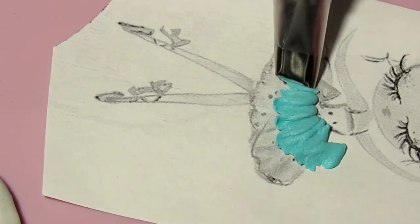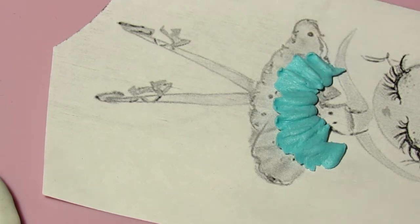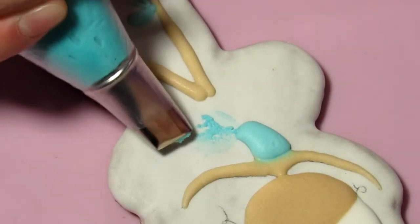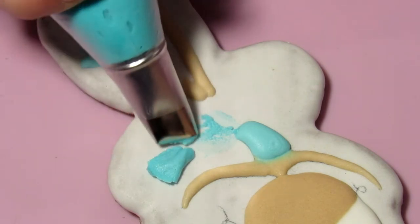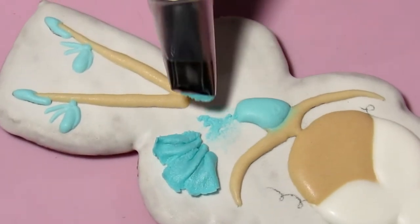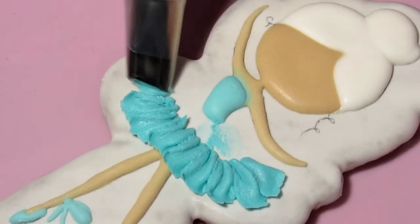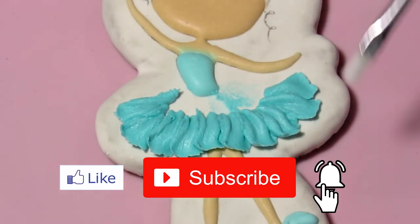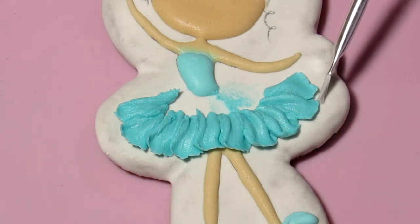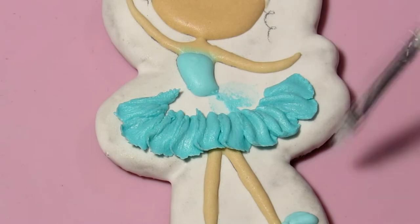You can practice on paper first. We start the skirt from the bottom tier. We apply the nozzle to the cookie in the place where the skirt begins and, squeezing out the icing, we make such petals. You can outline the skirt itself with a pencil to make it easier. If you get torn edges, like I got because of a cheap nozzle, then this can be corrected with a clean, damp brush — carefully correct the edges of the petals and remove unnecessary protruding parts.